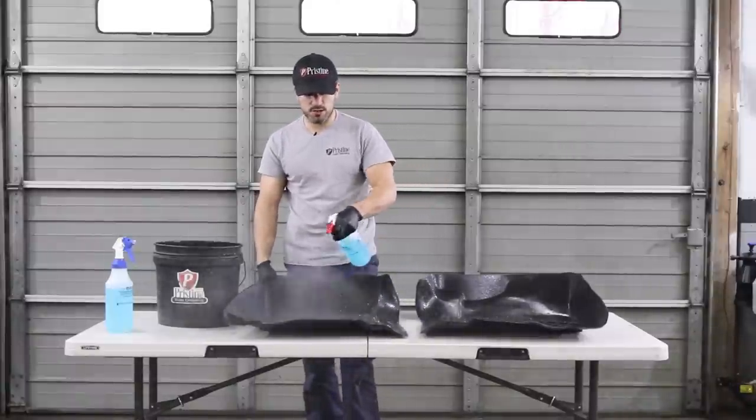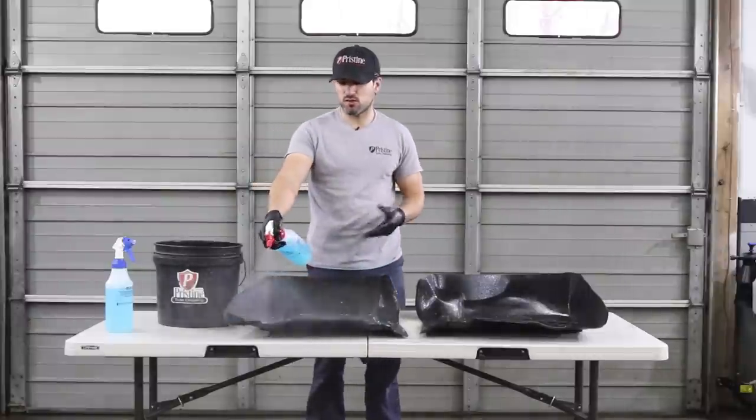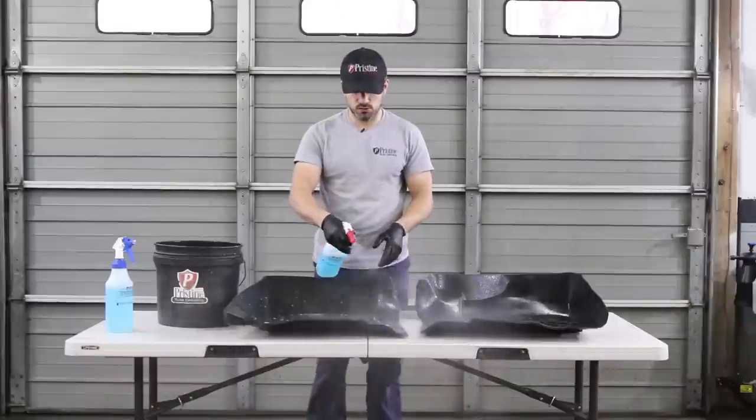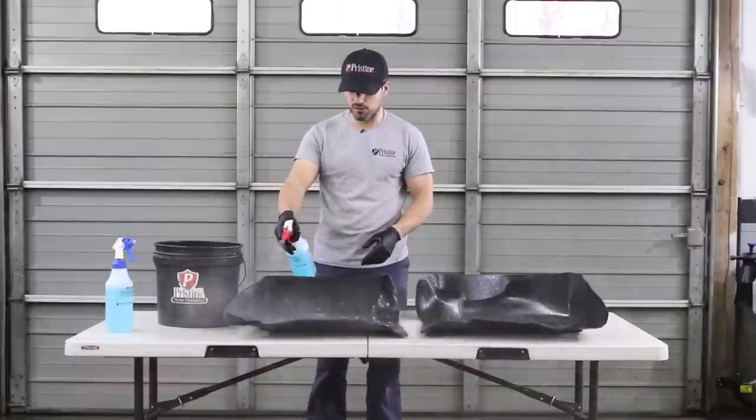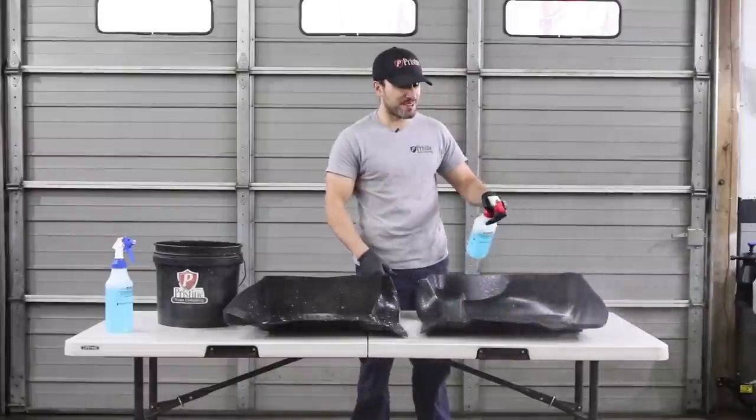If you have an actual degreaser, that would be safe to use on these mats. This is just an all-purpose, so it's not quite as strong as a heavy degreaser. It does make you choke though.